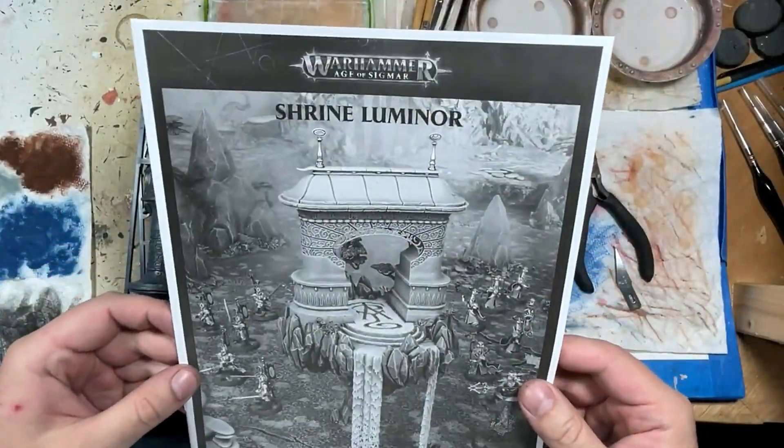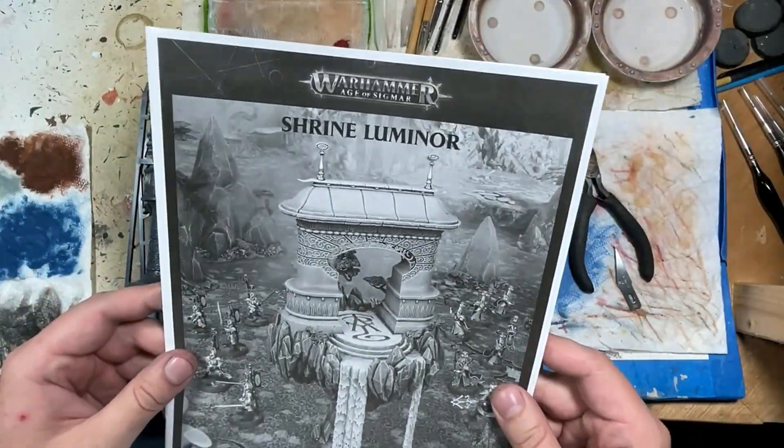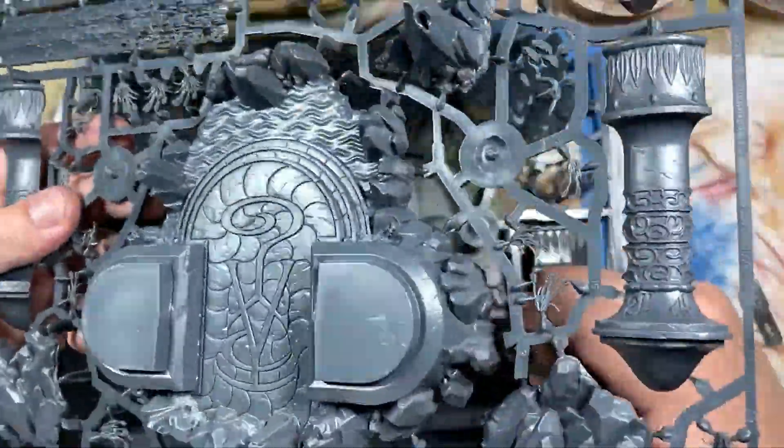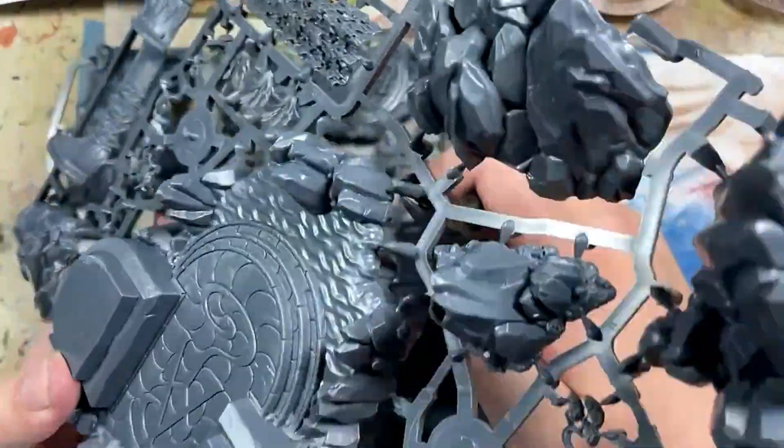Hello everyone and welcome to my channel. Today we're going to be painting up the Shrine Luminor from the Lumineth Realm Lords. So long as it's not the infantry, the Lumineth Realm Lords have a pretty good model line.